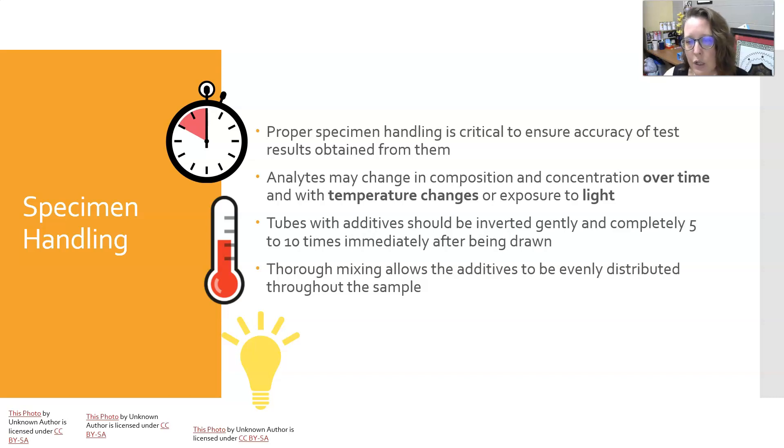Tubes with additives should be inverted gently and completely five to ten times immediately after being drawn. That thorough mixing will allow the additives to be evenly distributed throughout the sample and will give you the best quality sampling for the best results.